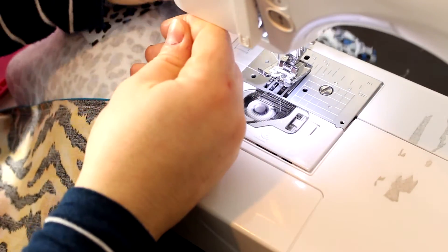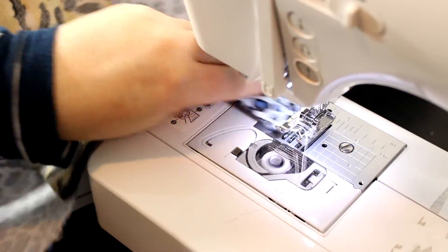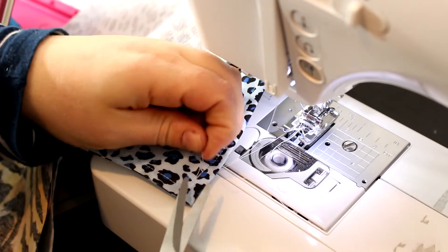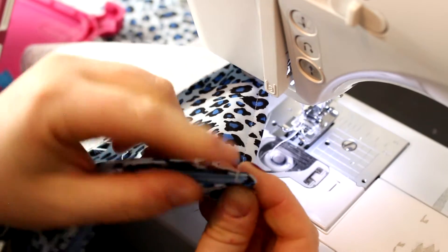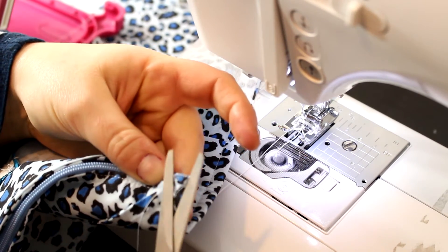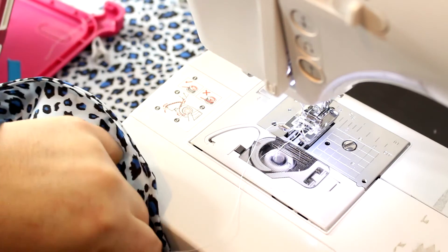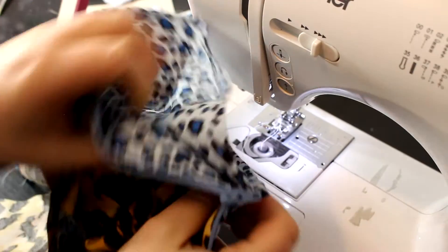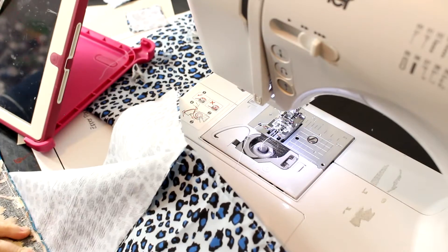Back stitch right when you get to the end of the trapezoid. I sewed on top of the zipper — it basically acts as a little stopper. Open it up and look inside to make sure all the fabric is tucked in — that looks very good.